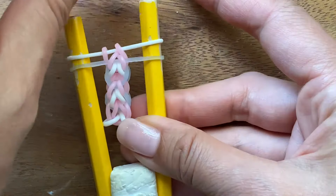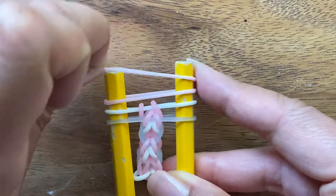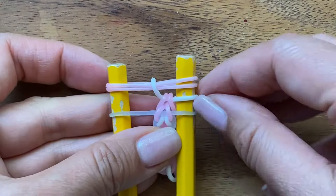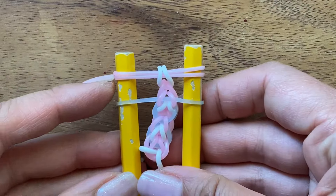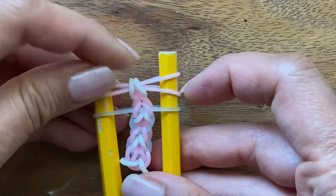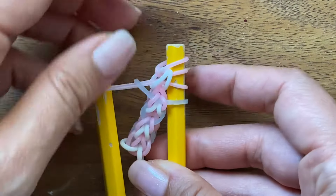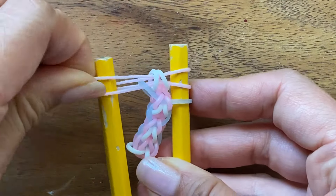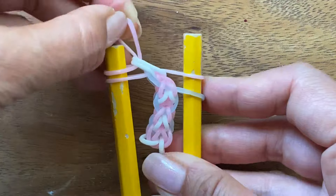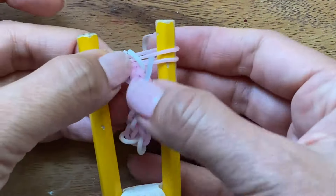And next is a pink band. So when you put one pink band, you put two pink bands. So I'm going to put these two on and then you're just going to pull up the white, and then you're going to pull up the blue also. But with the blue, you have to pull your pink band onto one side. Pull this blue up, put it back, and then do the same thing on the opposite side.